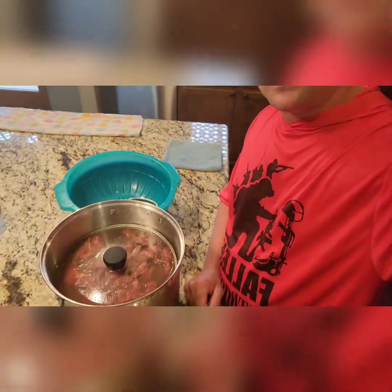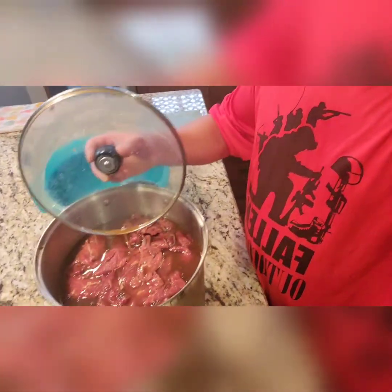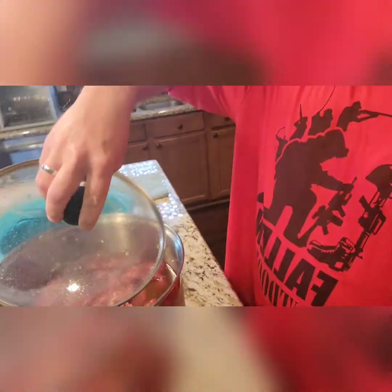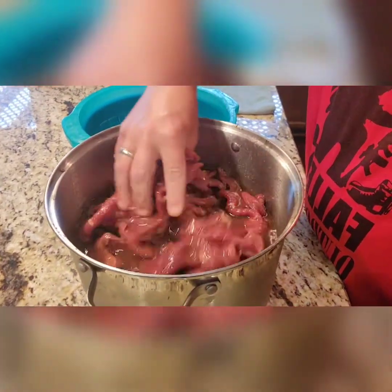Hey everyone, Aaron here with a different kind of cut. Today is the day you've been waiting for — we are on the seventh day of marinating this beef jerky. I usually put a little cover on it or some cellophane, but we are going to get this stuff smoked up. Take a look at it — I have been mixing this every day for about seven days.